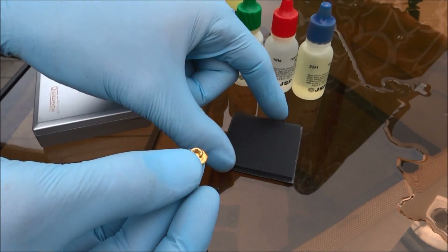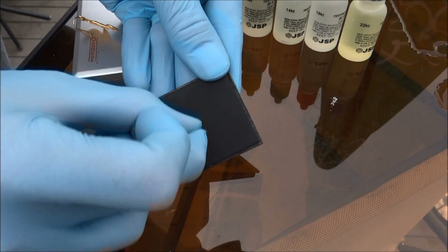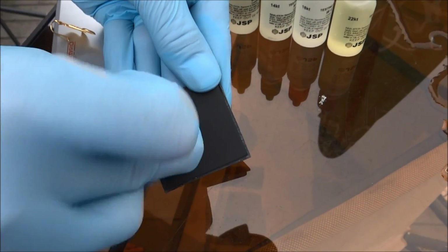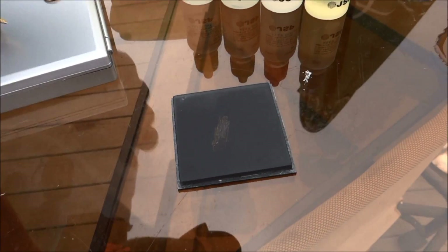The first thing we do is take our gold and scratch it on this stone. It's not going to hurt anything. I'm going to get enough on there so you can see it. You're not hurting nothing — see those little gold scraps on there.